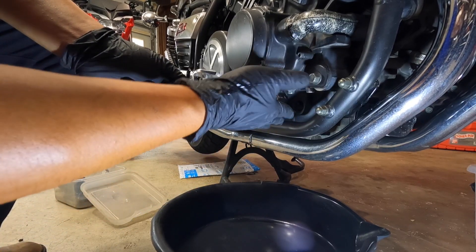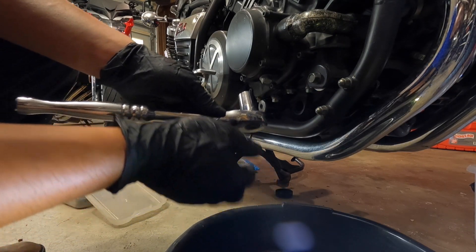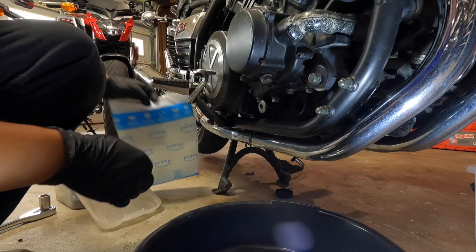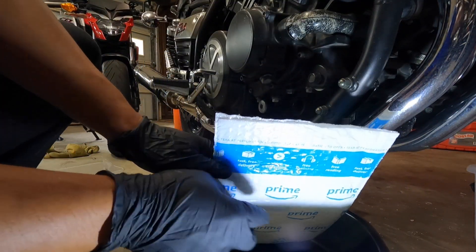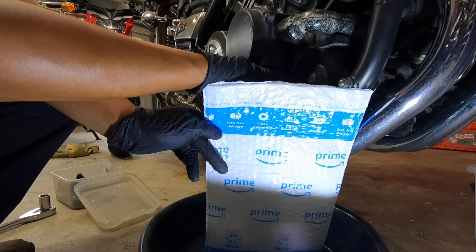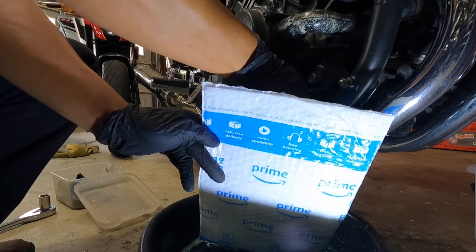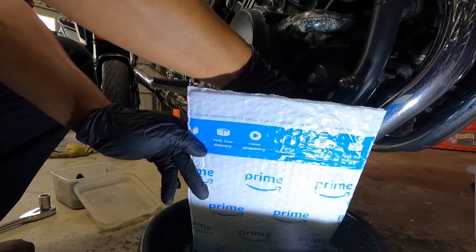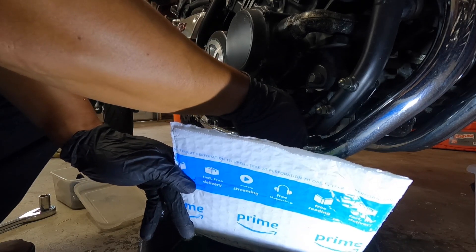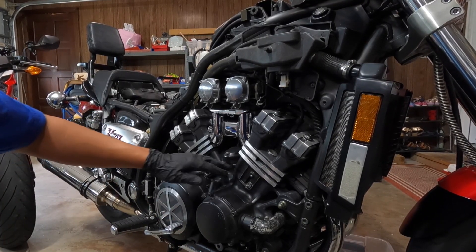Next we have to remove the drain nut right here. I already got the draining pan down here. Before you open it, just make sure you've got something to cover this.